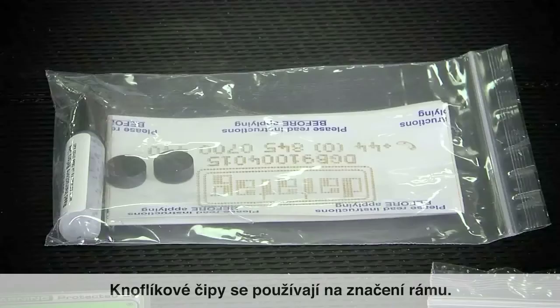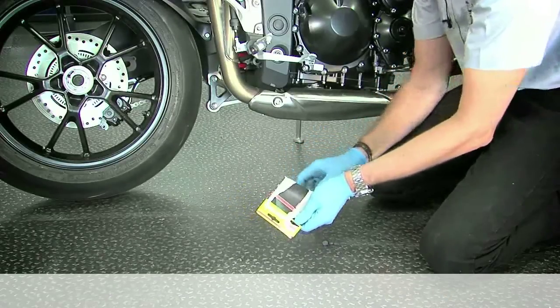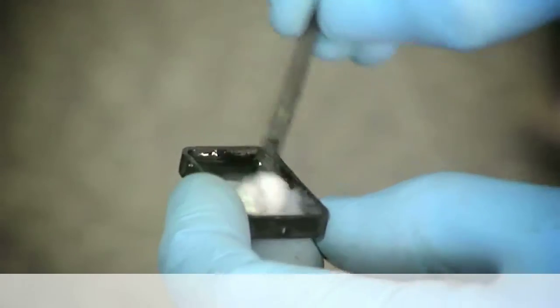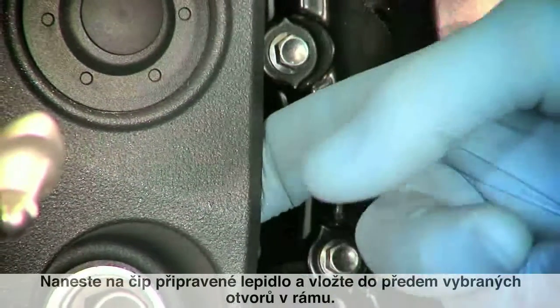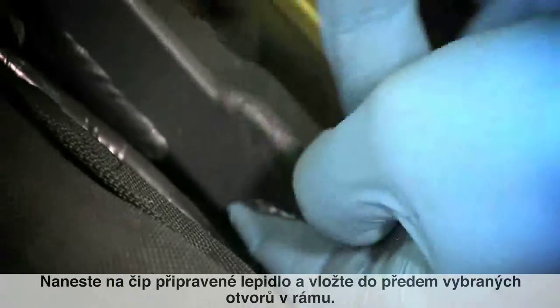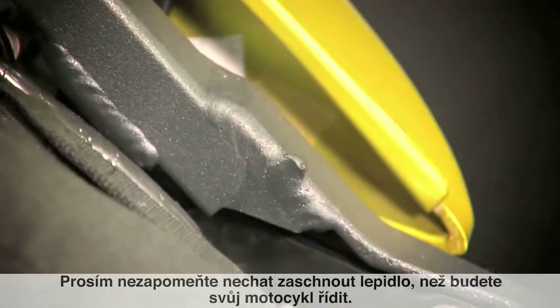Button tags are used to mark the frame. Coat the tag in the glue and insert into the pre-identified holes in the frame. Please remember to give the glue time to set before riding the bike.